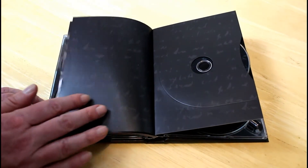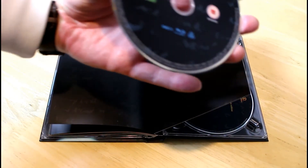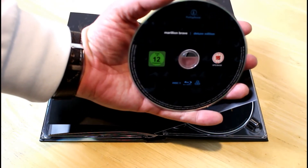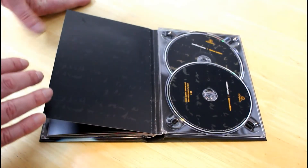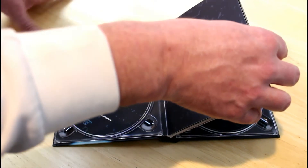Let's have a look at the discs. This is the Blu-ray — yes, that's the Blu-ray. Pop that back in. And there we have the CDs — two CDs at the start. Of course, it's a four-CD set.